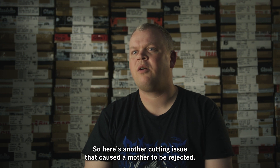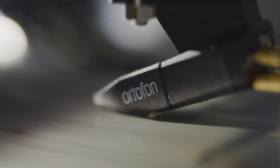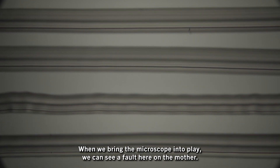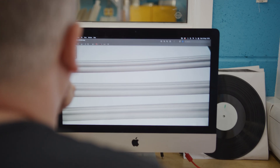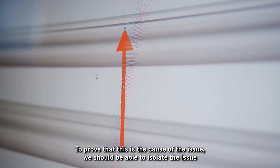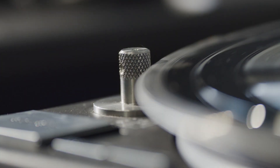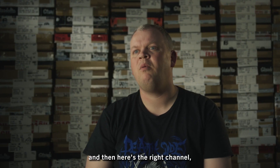Here's another cutting issue that caused the mother to be rejected. You can hear a high level of surface noise on the mother as well as the lacquer. When we bring the microscope into play, we can see a fault on the mother. This has been caused by a damaged cutting stylus scratching the groove wall. You'll notice that the damage is only on one of the groove walls — to prove this is the cause, we should be able to isolate the issue and only hear it on the left channel. Here's the left channel, and then here's the right channel without the issue.